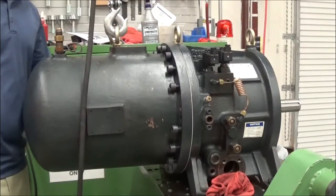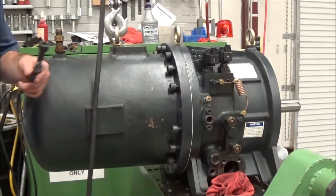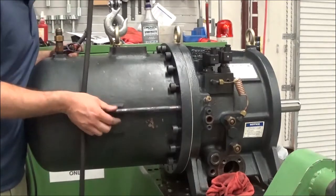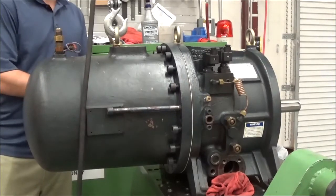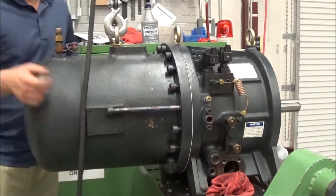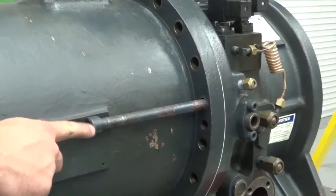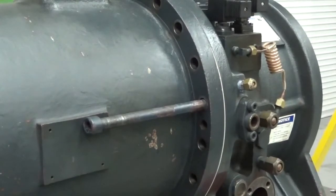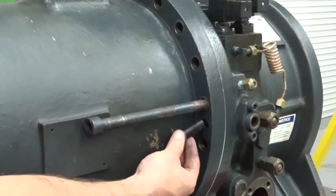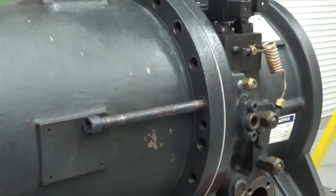We're going to remove two bolts on each side of the oil separator, then we're going to replace them with a longer guide bolt that we're going to use for removing the oil separator. When we get them in place, we're going to go ahead and loosen and remove the remaining bolts. Using the two long guide bolts on each side, we're going to remove the oil separator. If you have a hard time getting the oil separator to break free from the compressor casing, you could use a bolt on each side here and jack the oil separator back from the casing.